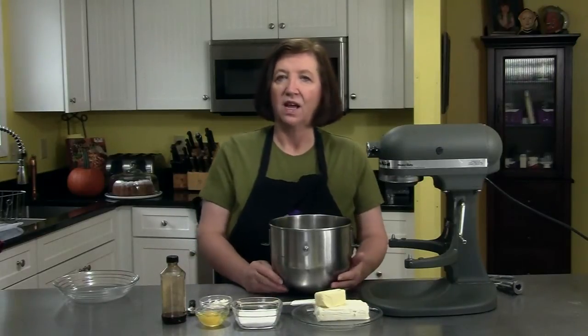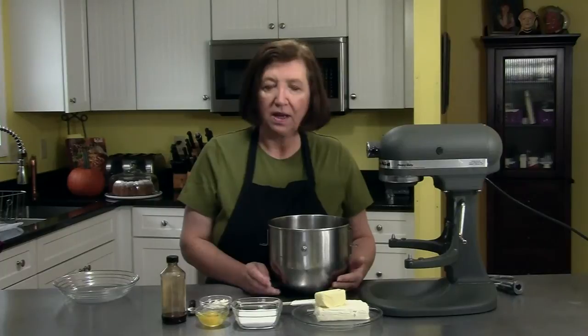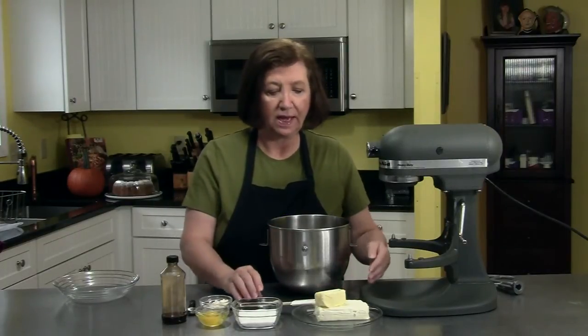This recipe is for a cream cheese filled apple bundt cake, another good fall recipe. But before I even make the cake, I'm going to make the cream cheese filling that goes in the middle of the cake.